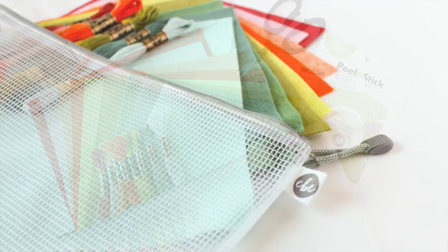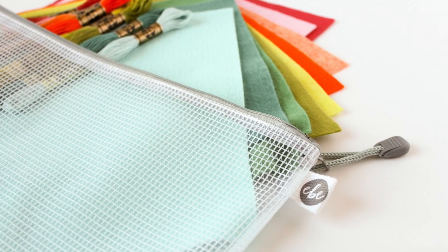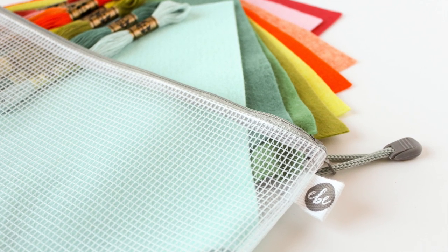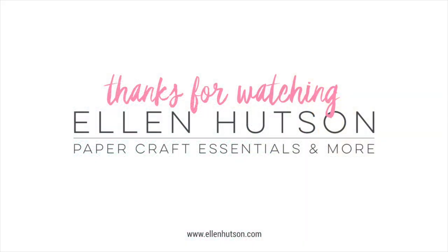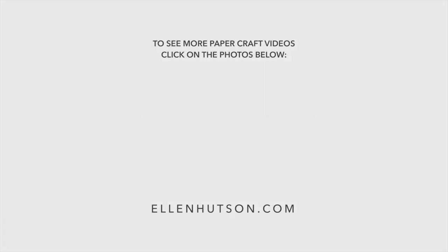So there you have it — the essential guide to felt here at ellenhudson.com, everything you need to know to get started with using felt for stitching or on your paper projects. If you enjoyed this video, be sure to give it a thumbs up and subscribe to our YouTube channel so you won't miss any of our paper crafting and card making tutorials. I'll have links to featured supplies in the description, and head over to the ellenhudson.com blog for more photos, more information, and a complete supply list. Thanks for stopping by — until next time, I hope you have a fabulous day!